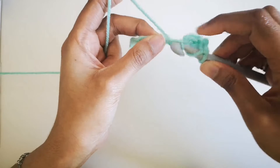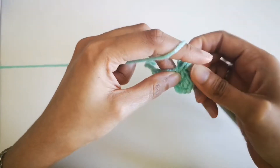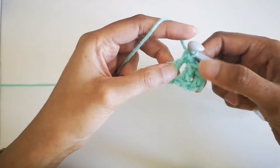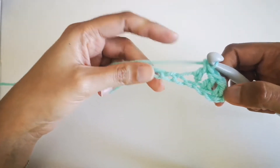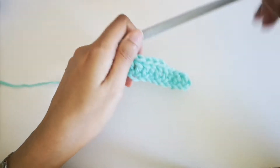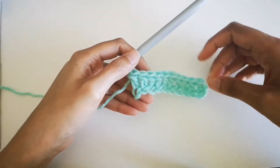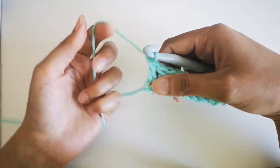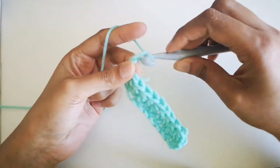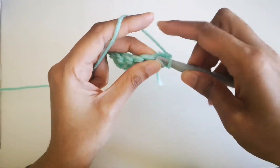Once you reach the other end, I'll show you how to go back the other way so it becomes a whole square. Now you're done with that row, and going to the other end with double crocheting. Now you're going to do a single crochet — one loop — and turn your work over.